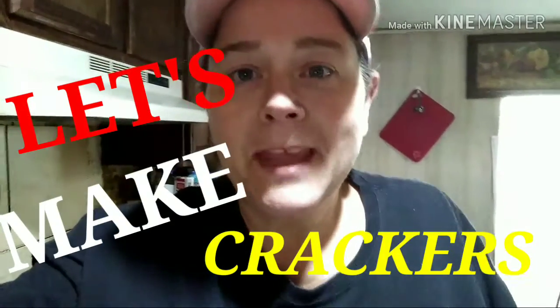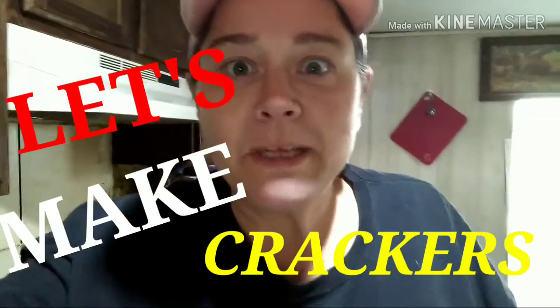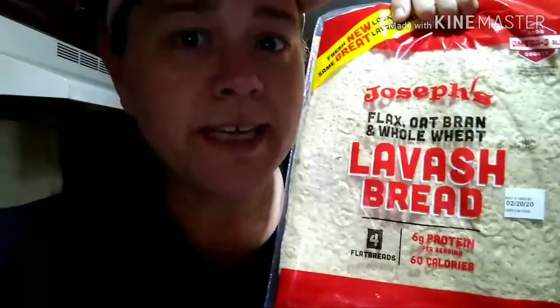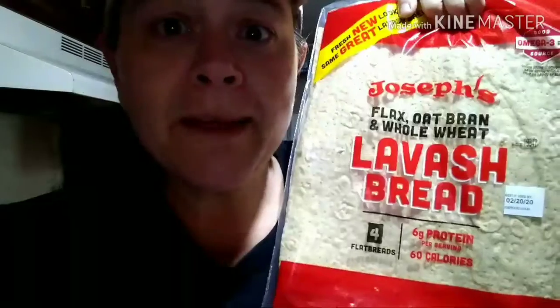Hey y'all, welcome to the channel! I want to show you a quick, simple, easy recipe. If you need a cracker for some soup, or just some chips to have with egg salad or tuna salad, this stuff is freaking amazing — you can do so many things with them. I've shared in a couple other recipes where I've made tortilla chips or grilled ham and cheese, and now I'm making crackers.